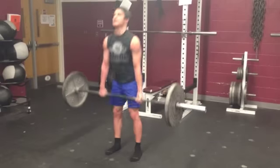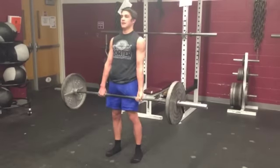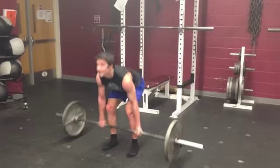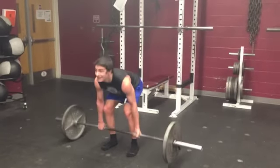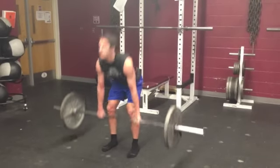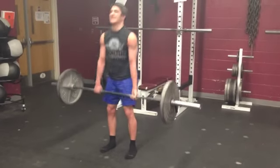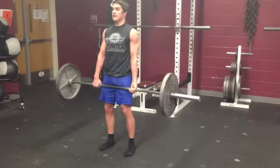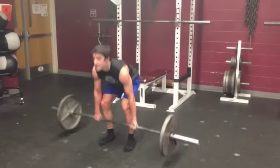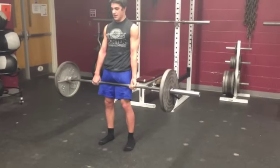31, 32, 33, 34, 35, 36, 37, 38, 39, 40. Ten more. 41, 42, 43, 44, 45, 46, 47, 48, 49, 50.